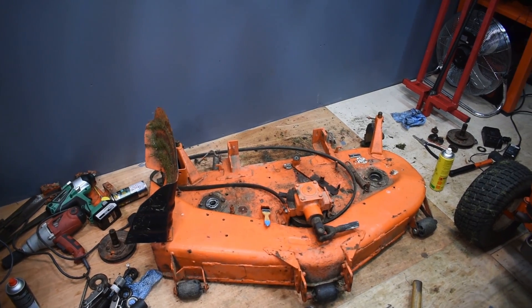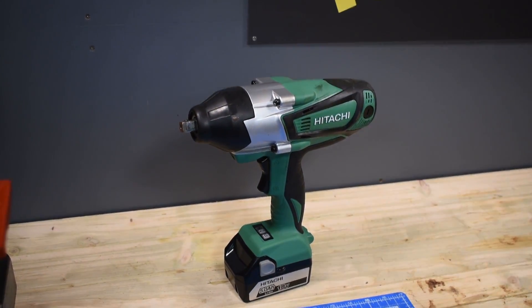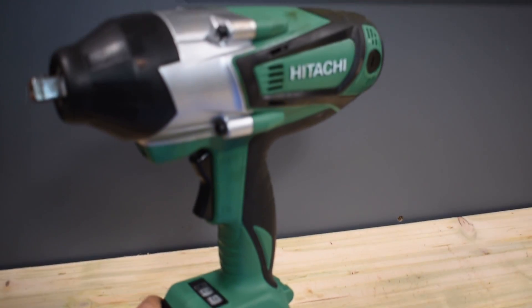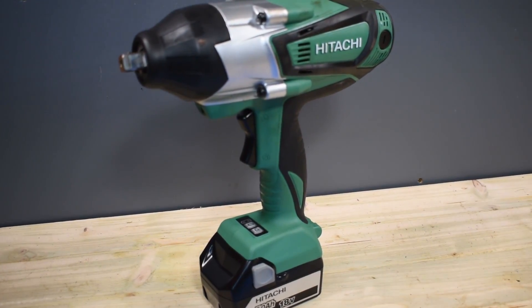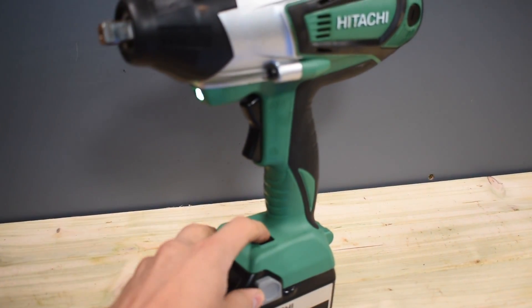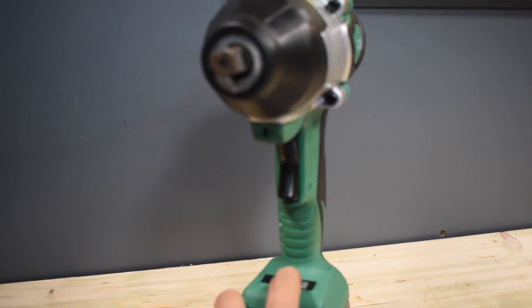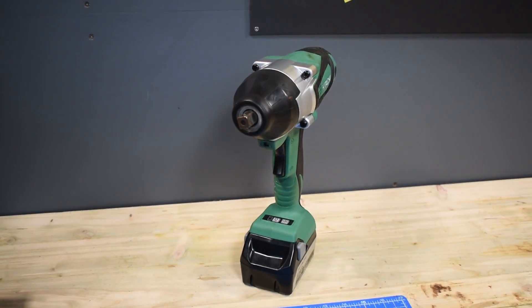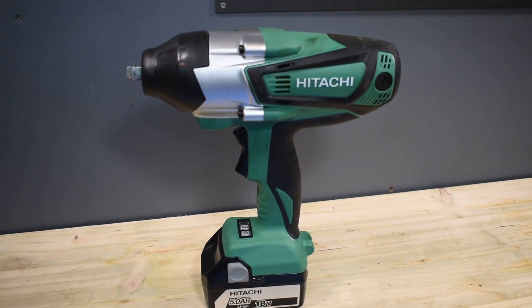So that is the project I'm currently working on - just waiting for some seals. New Hitachi impact wrench, which is a nice impact wrench - very powerful, obviously cordless, 5Ah, lithium-ion battery, 18V. It does even have a light as well. It's a nice impact wrench but it was expensive - but sometimes you just get what you pay for.